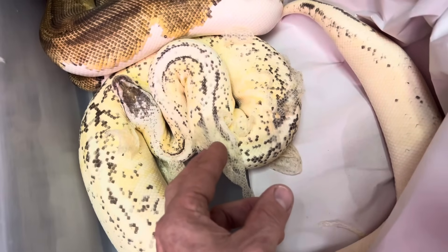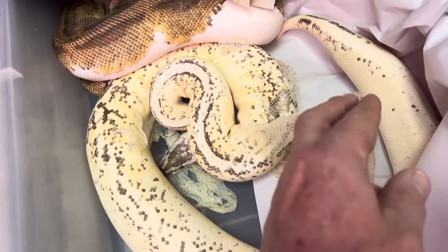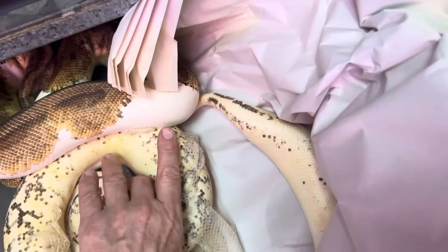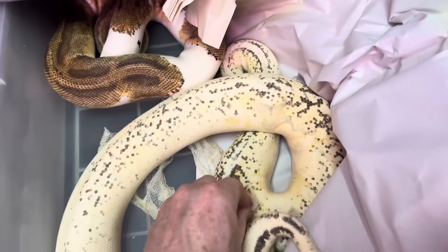It obliterates — see like the back of the head? It's just eating that pattern up. These are just monsters. Just killer.